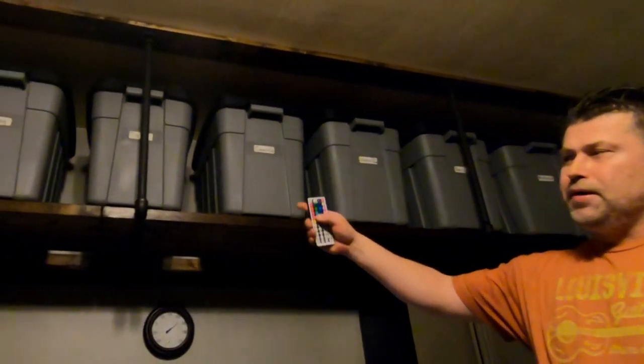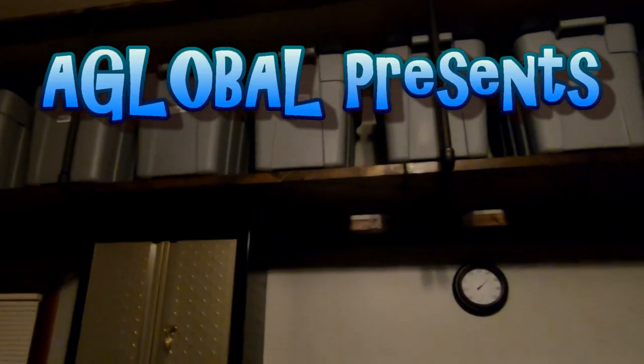Hey guys, John from A-Global, and today we're going to be doing some black pipe shelving that you should be able to install yourself.